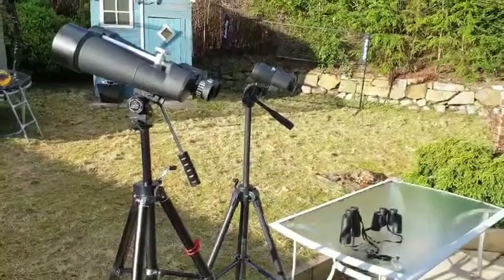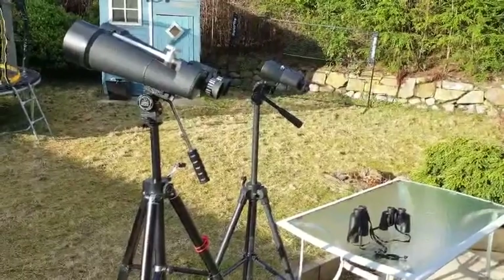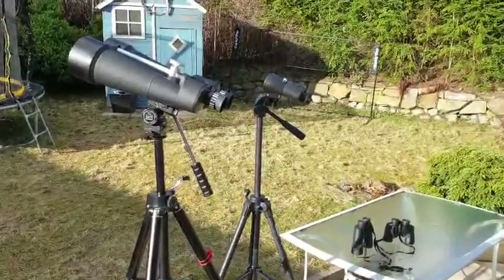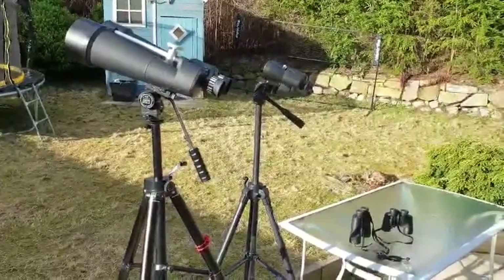I'm a big fan of binoculars. I love telescopes too, but I just find the versatility of binoculars really good, especially living in a country like Scotland where we get lots of changeable weather. I find them really quick to set up and use.